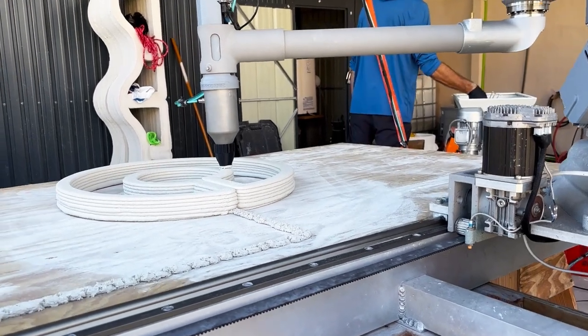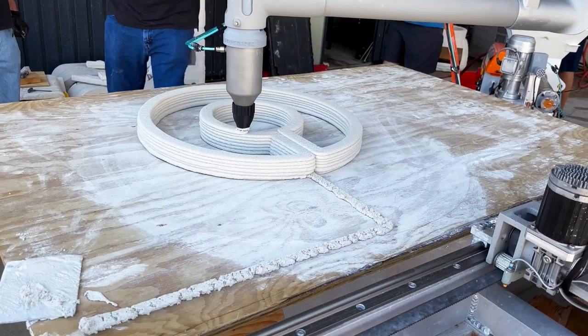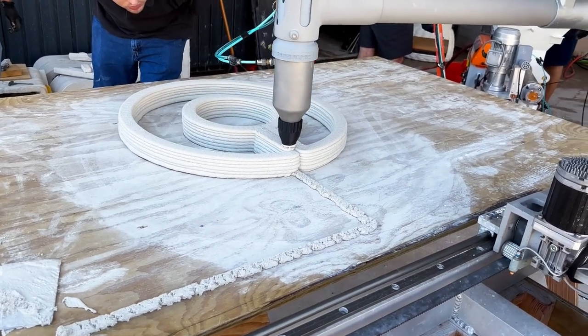With color injection, users can simply color the concrete mixture throughout, removing the need to paint the dried concrete and reducing project completion time.